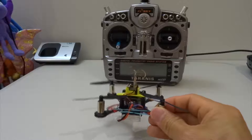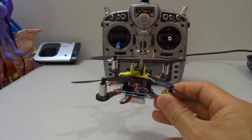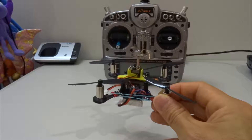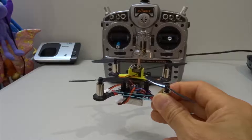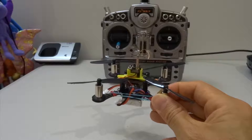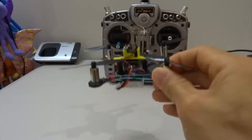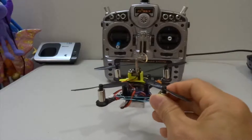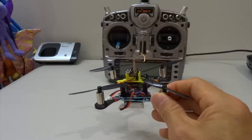This video is really about experimenting with PID numbers. As I mentioned in part one, the PID numbers exist in a range — the minimum is very floaty with no control, and the maximum has a lot of oscillation with over-correction. If you put in too much, the quad will keep oscillating. Any numbers between the minimum and the maximum will work.